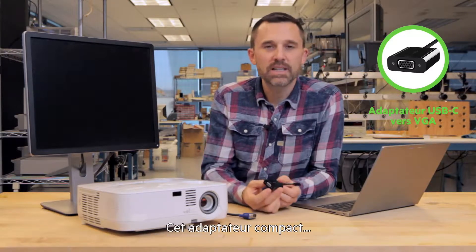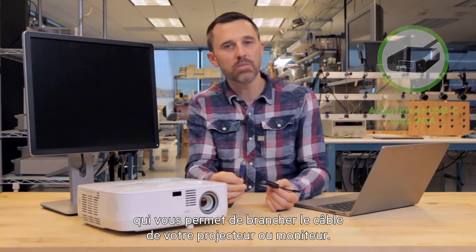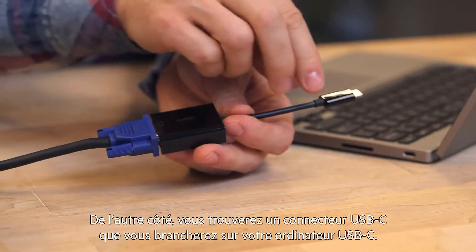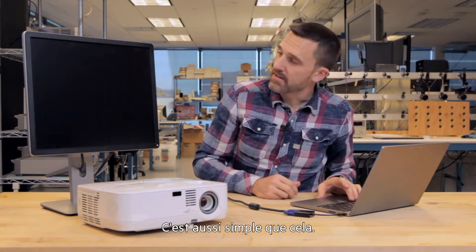This compact adapter has a VGA port at one end that connects to the cable from your projector or your monitor. And on the other side there's a USB-C connector for your USB-C laptop. And it's really that simple.